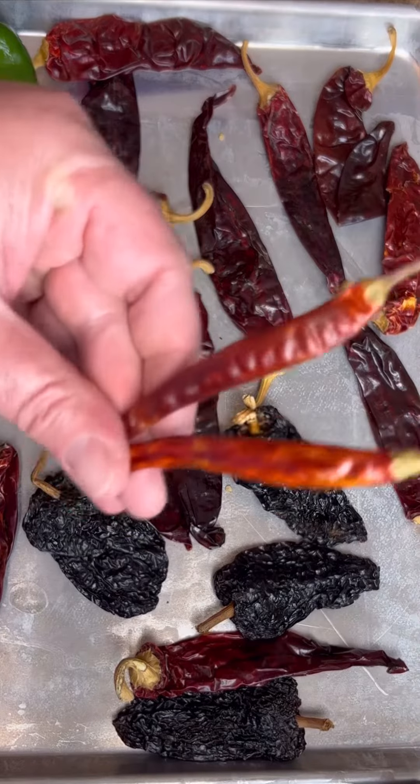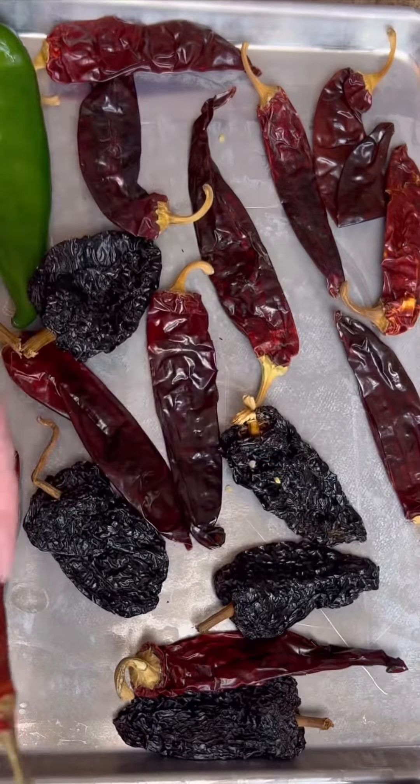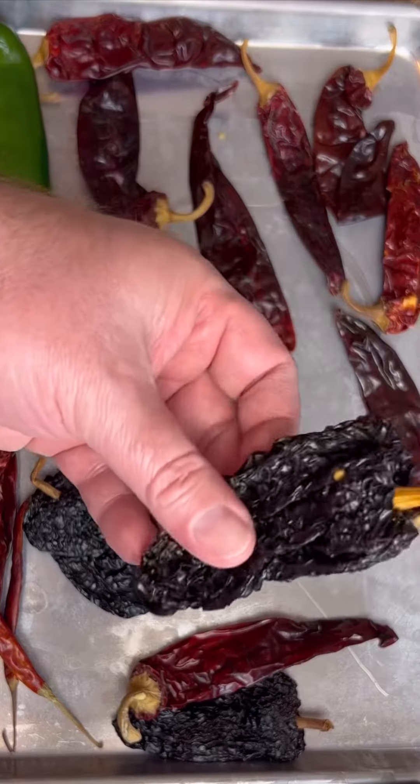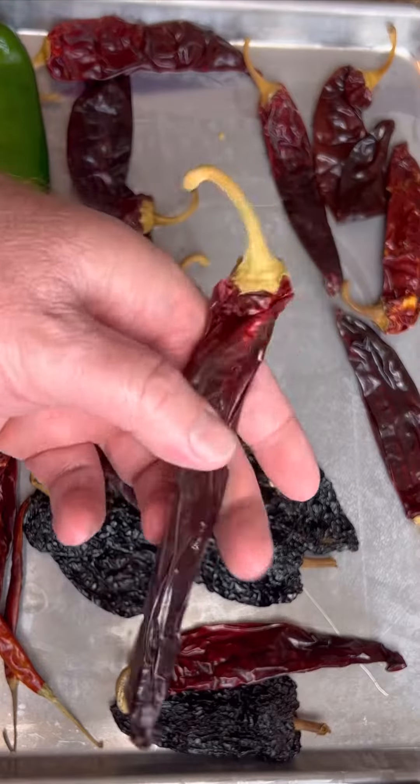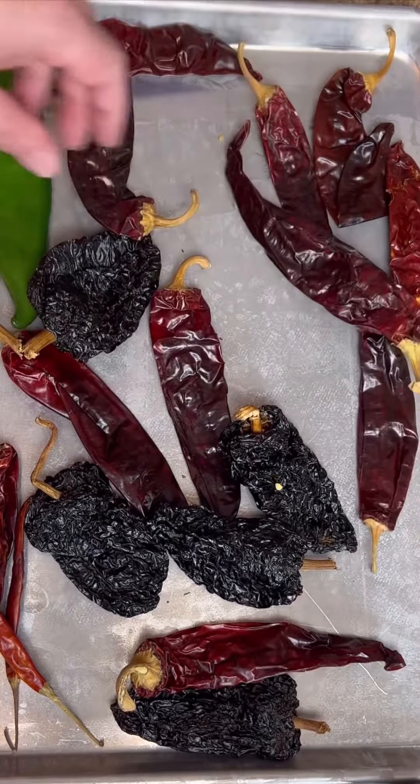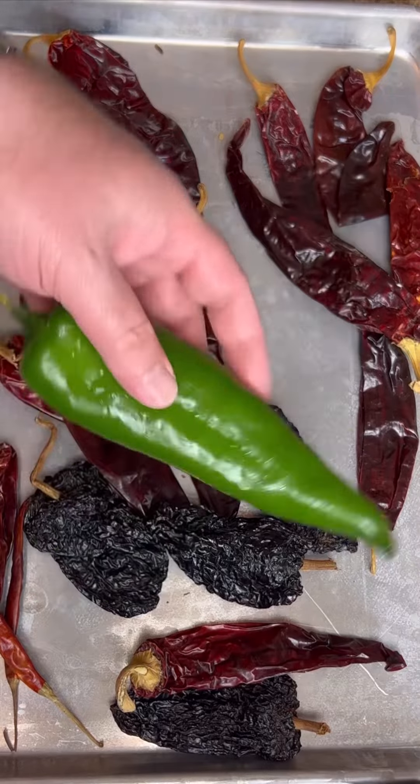The chilies I'm going to be using: two of the arbol — these are hot — three ounces of the ancho, three ounces of the guajillo. We're going to pull the stems and get the seeds out of them, and one fresh hatch green chili.